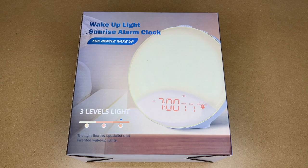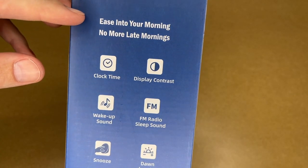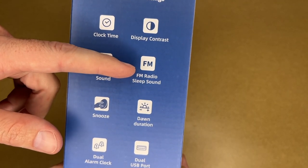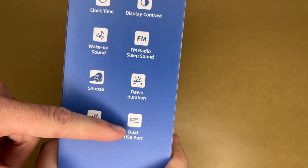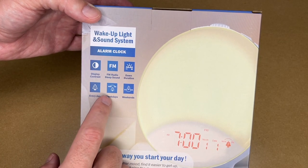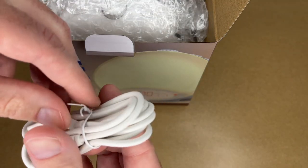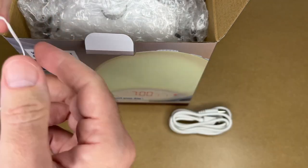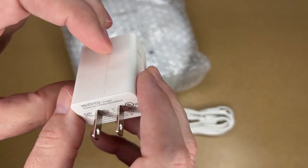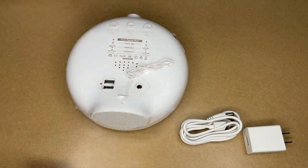It says three light levels. The light therapy specialist that invented wake-up lights. Here it says ease into your morning, no more late mornings. You have clock time display, contrast, wake-up sound, FM radio, sleep sound, snooze, dawn duration, dual alarm clock, dual USB port. So here's a QR code for support. We have a USB port with a barrel connector on it, there's the sleep light, and it comes with a power adapter — this is five volts at two amps. Here's the light itself; it has a shrink wrap on it.